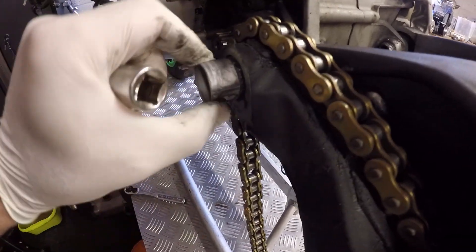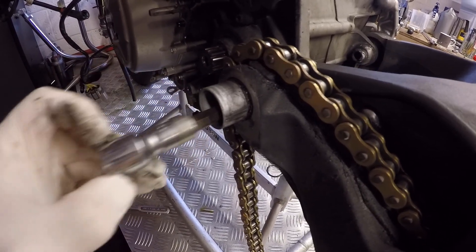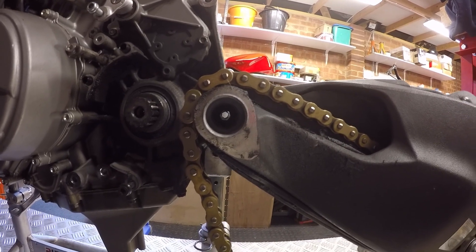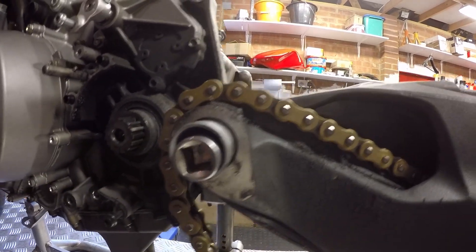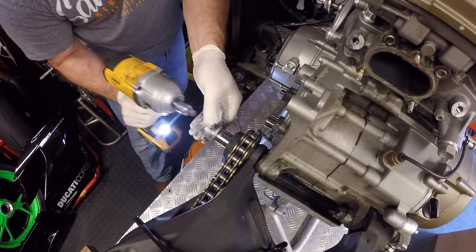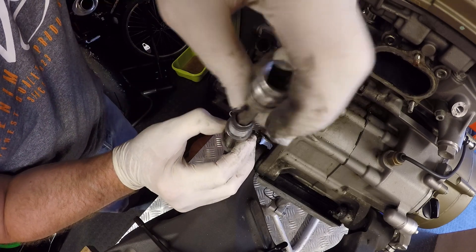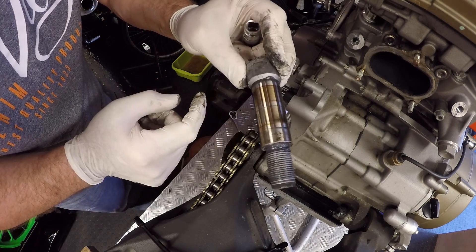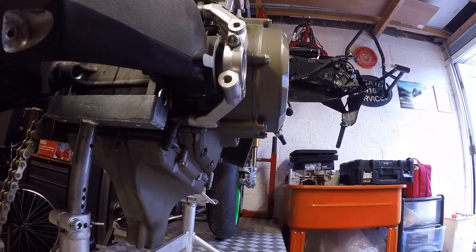Next job is to take out the left-hand swingarm support. There's a hex — you may or may not be able to make it out — but there's an internal hex fitting which that will fit into, so let's just buzz that off. That's the hex fitting you can see there, and the bearing surfaces that the swingarm bearings run on. Just going to come back to the right-hand side of the bike — if you remember we loosely put that back in.